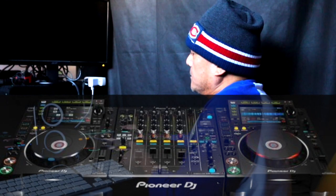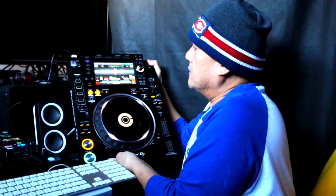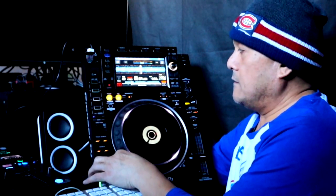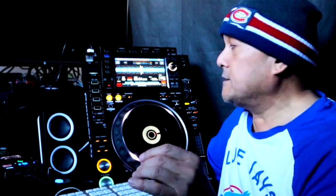I'm gonna show you the Pioneer 2000 CDJ NXS2, from top to bottom. This is probably the best — actually, it is the best DJ equipment software combined with Rekordbox on the planet. There's no other; it beats Serato, Final Scratch, and other plug-and-play options. It is expensive but it's got all the bells and whistles — it is worth the money.